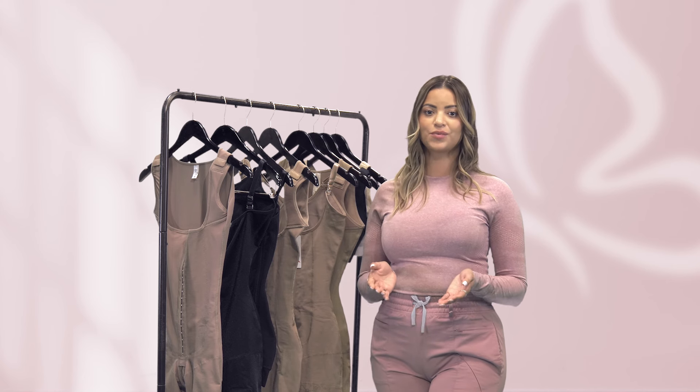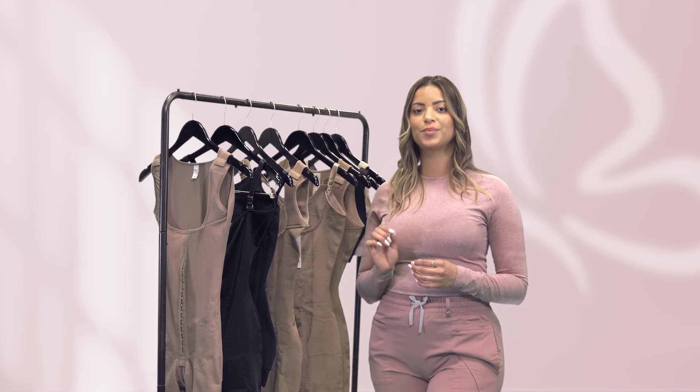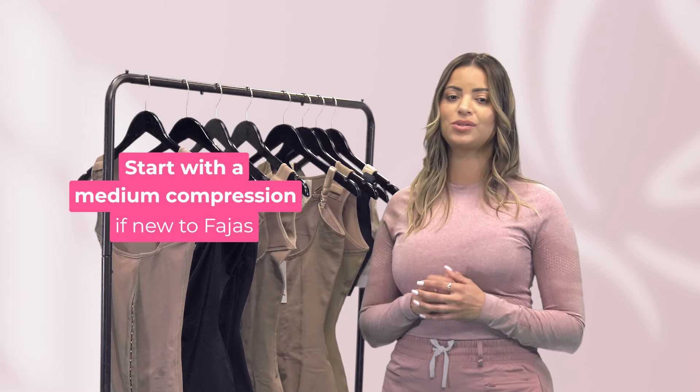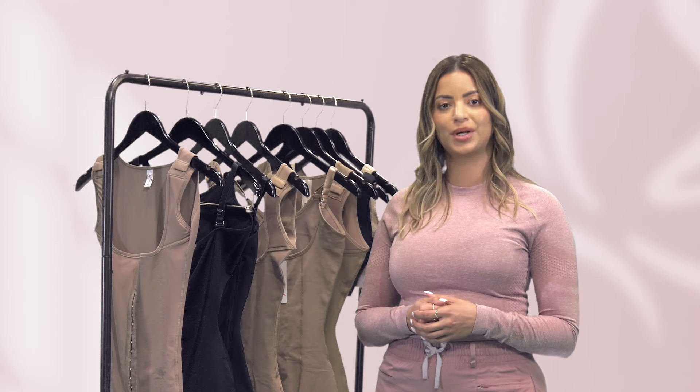Regardless of the stage of recovery, make sure you choose a faja with the appropriate compression level to ensure your comfort and healing. If you're new to fajas, it's best to start with a medium compression level and work your way up as your body becomes more accustomed to wearing a faja.